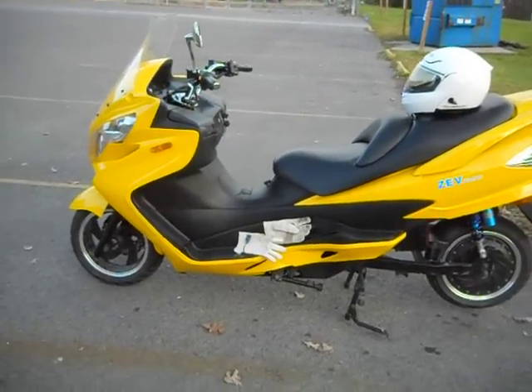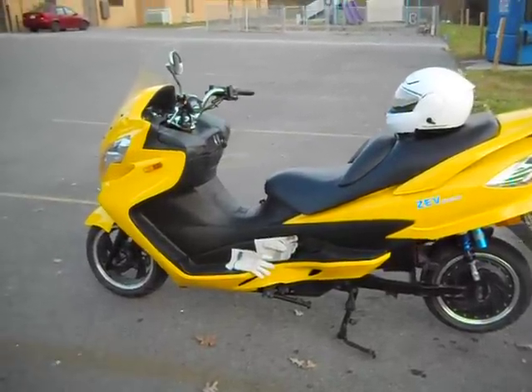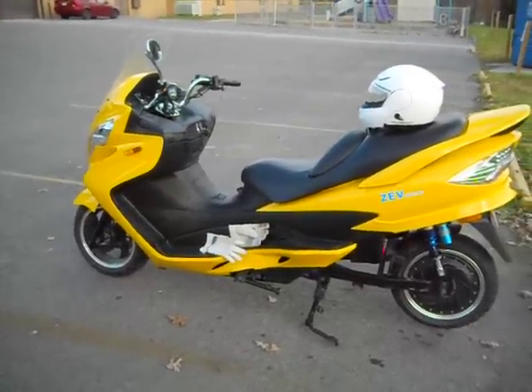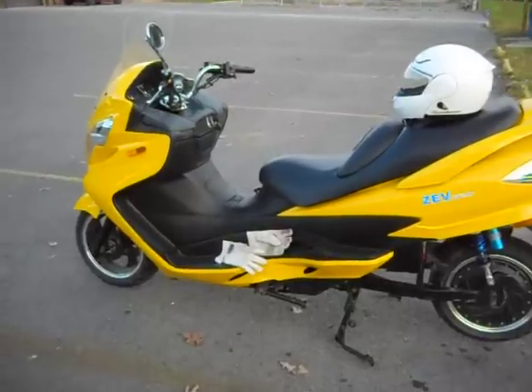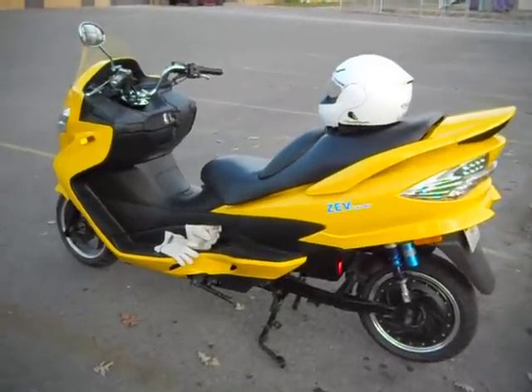This bike has about a 6 inch longer wheelbase than just about anything on the market. The seat height is only 28 inches, so just about anybody can ride it.